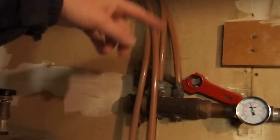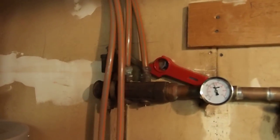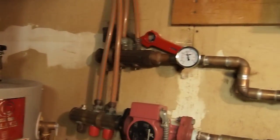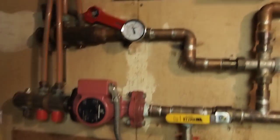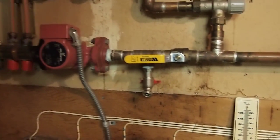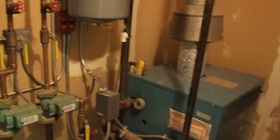The water goes out hot and then it loses some of its heat while it's in the floor. Then it comes back a little bit cooler and flows back to the furnace to get reheated. And here we have a draining valve as well. So that's a little bit about the hot water heating system.